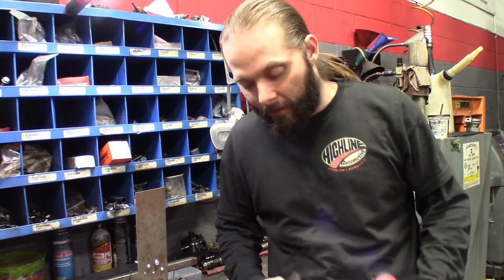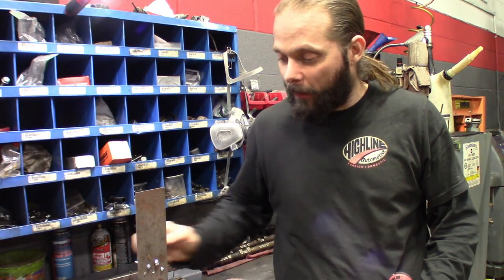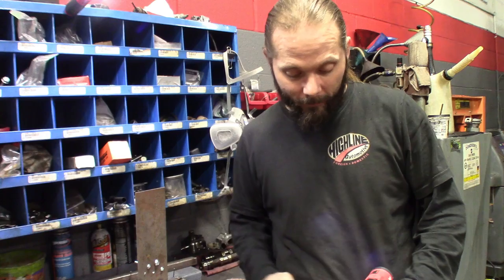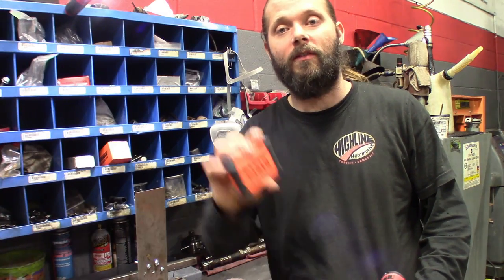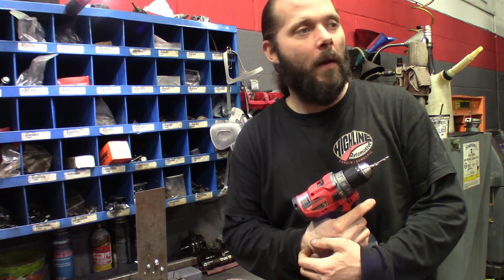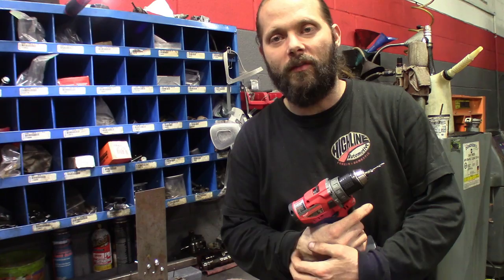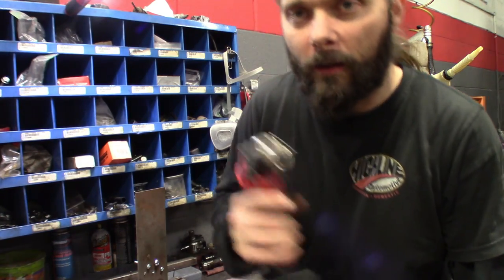Alright guys, so there you have it. These Klein drill bits definitely got my approval - these things definitely work out for what I would need them to do and they definitely hold up to what the advertising says. I definitely give this one a thumbs up. But before we do, we're going to try it on some plastic, and then I'm going to walk around and see if I got any aluminum in the shop. We're going to try to drill some aluminum and see how it is.